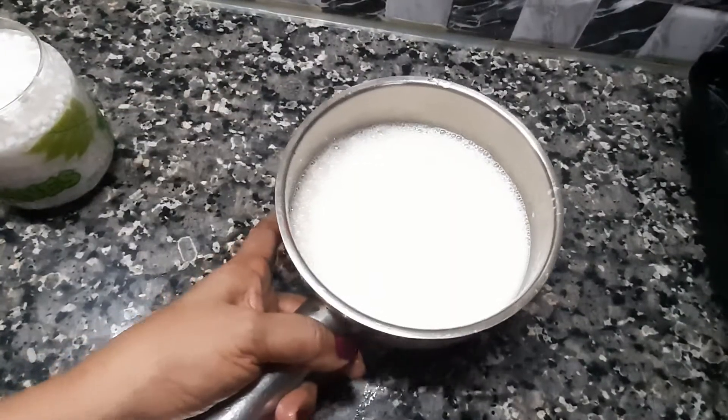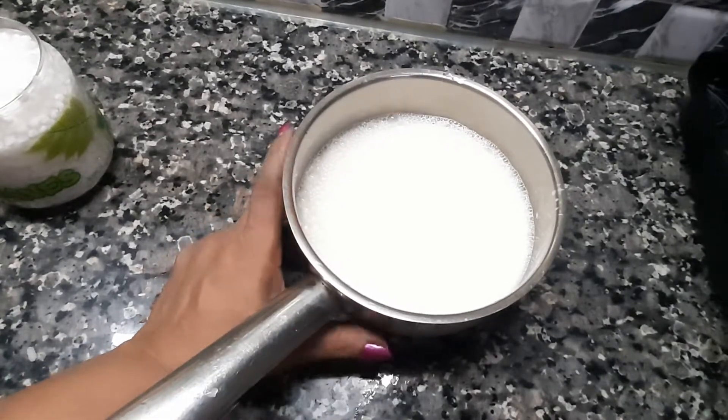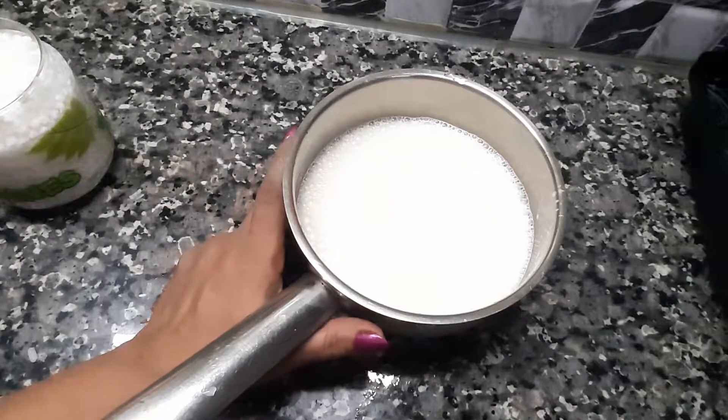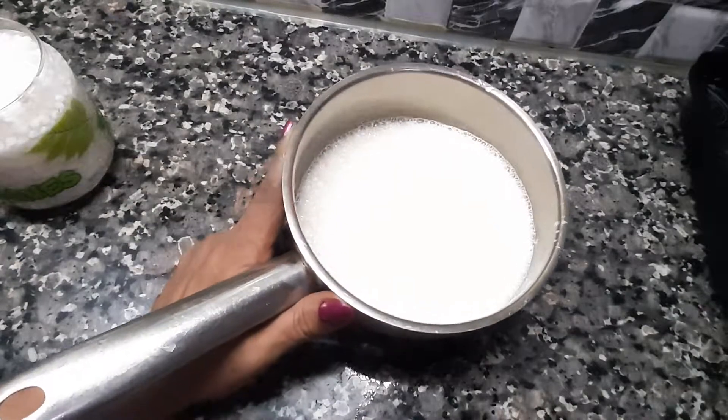Put the oil in a bowl and add the oil in a bowl. It will be a little bit. You can taste it. The oil is in the bowl.